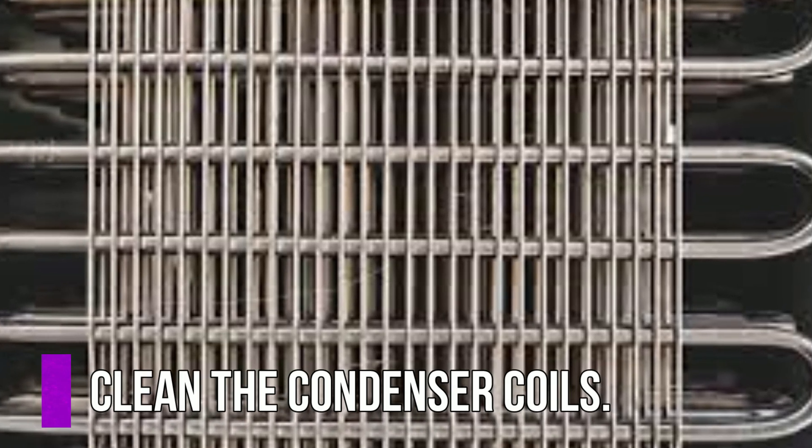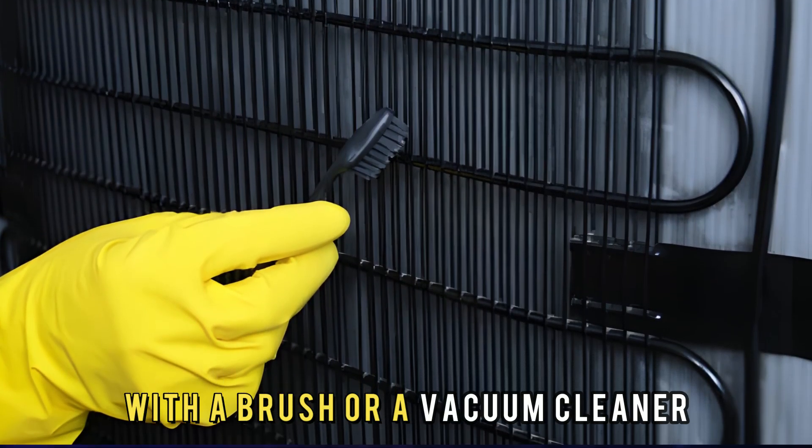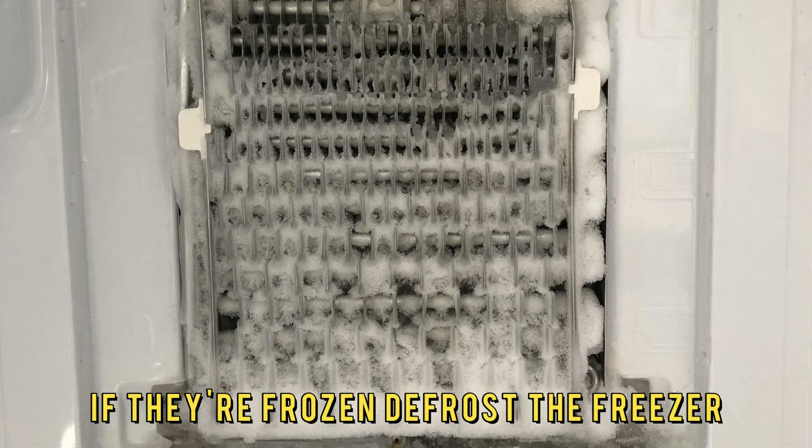Clean the condenser coils with a brush or a vacuum cleaner. If they're frozen, defrost the freezer.